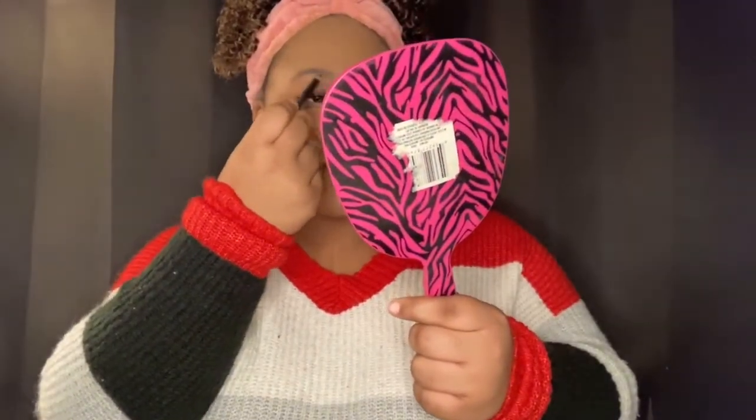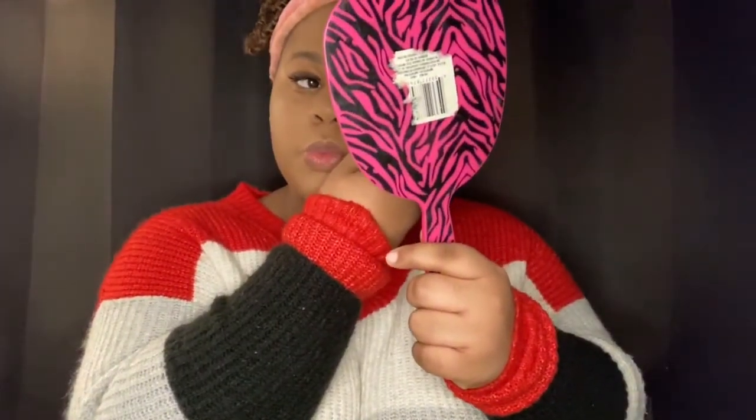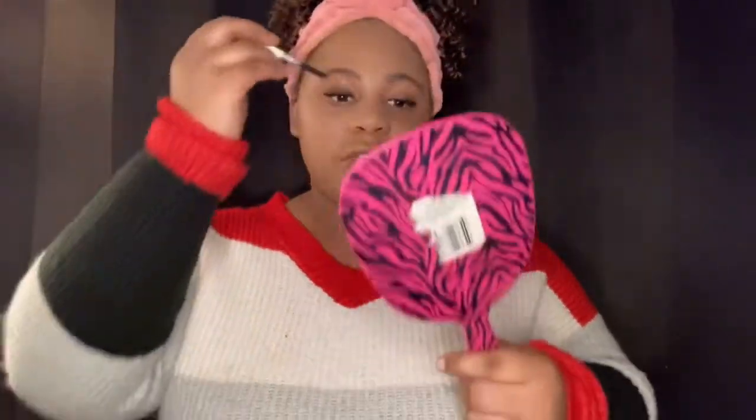I do my eyebrows differently — I use a black pencil, though some people use brown. I really need to get brown because black doesn't always look right on me. I just do a little at a time. I don't do too much because I know I'm not good at my eyebrows — I just put a little color in. After that I brush my eyebrows back down. Oh snap, I was using the wrong side!